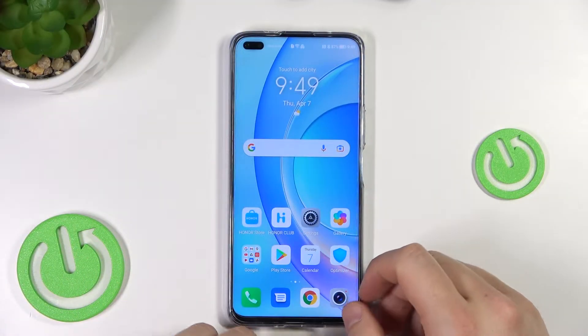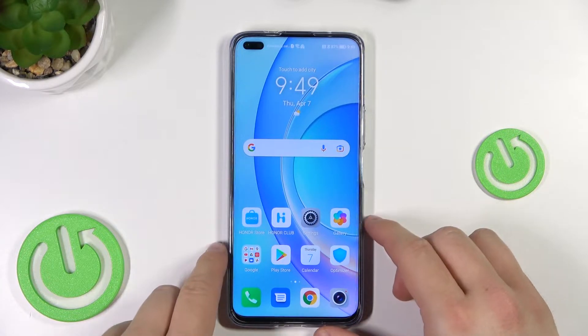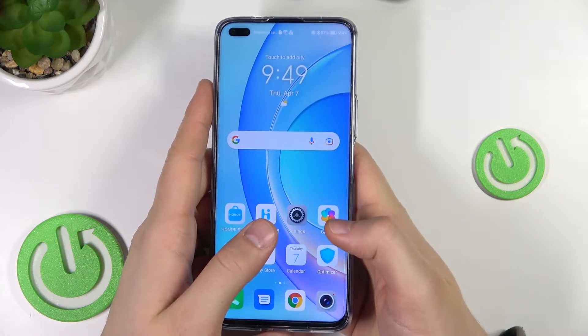Hello, in this quick tutorial I want to show you how we can record screen and take screenshots on your Honor 50 series. It works on the Honor 50 Lite that I have with me, Honor 50, and also the Honor 50 Pro.